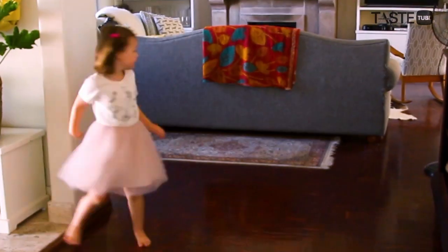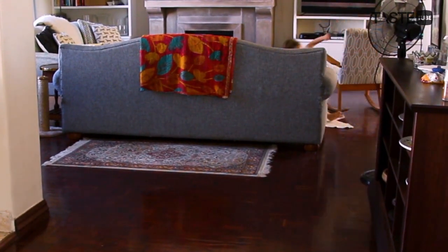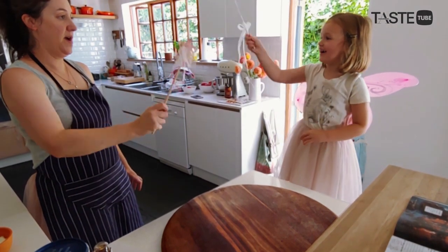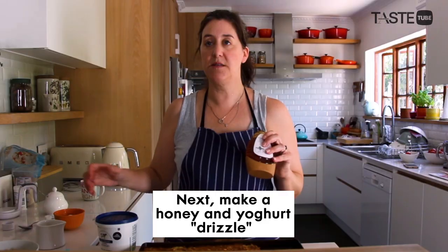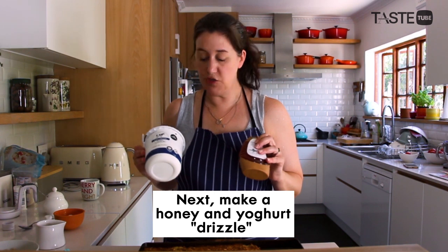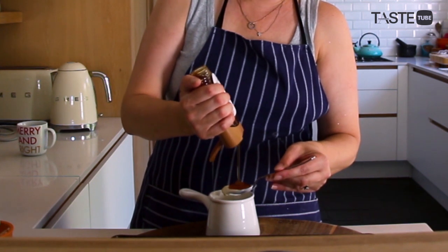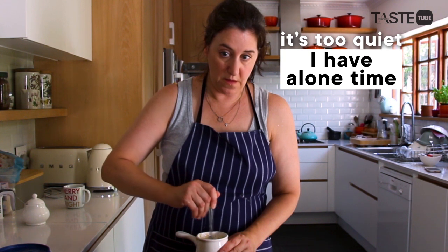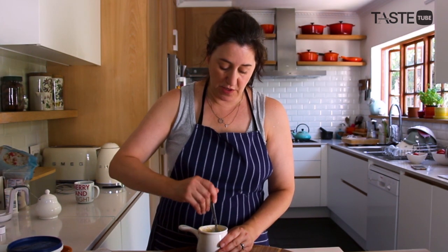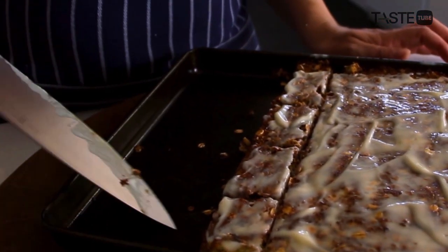That goes in for 25 minutes. I'll let them cool a little bit, and I'm just going to mix together some plain yogurt with some local seasonal honey. Do you want to come and pour this over? Who wants to taste anyone?